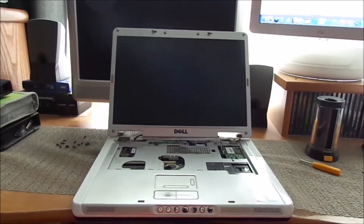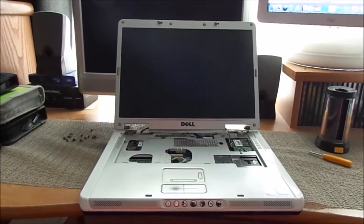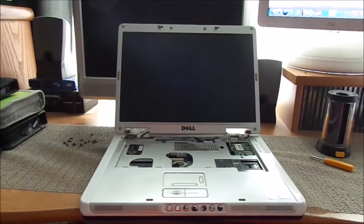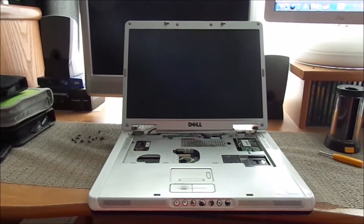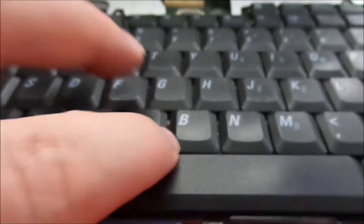Hey there, YouTube. Matt Emery back again. Yesterday, I was given this laptop from a client of my dad's. She said that it had suffered a spill. I turned it on, and it seemed to boot up, but one thing I noticed is the keyboard was really, really sticky. And sure enough, when I looked closer, there was actual goo from some type of either coffee or tea spillage on there.